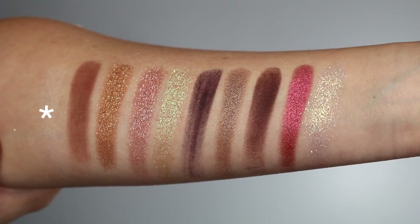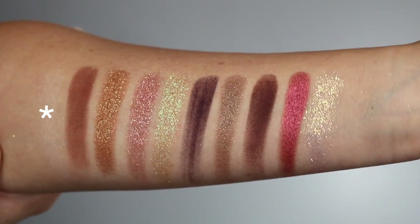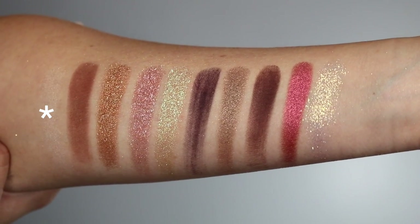All of these shadows swatched beautifully on my arm, even the mattes. I am very familiar with Pat McGrath's formula as I have all of her other Mothership palettes — they are my favorite eyeshadow formula. This palette has the same formula and it's amazing. The mattes blend beautifully. You do get a beautiful inner corner and brow bone satin color in here — it's a little more sheer and doesn't stand out in swatches, but it is a very useful and necessary color.